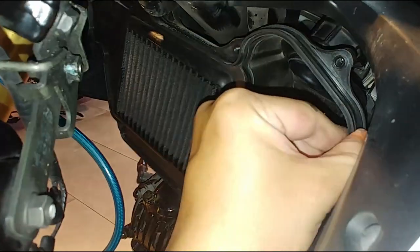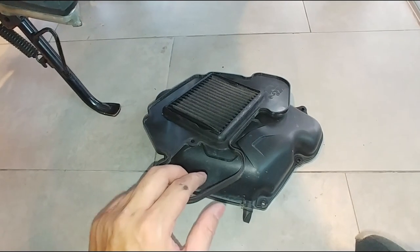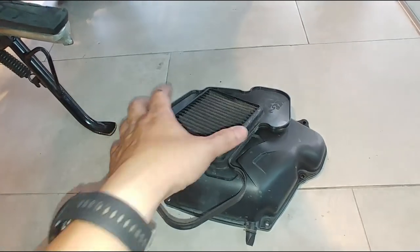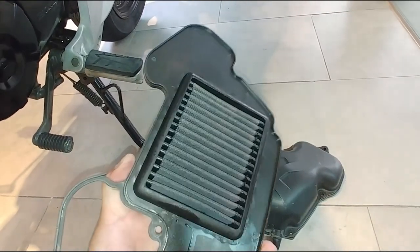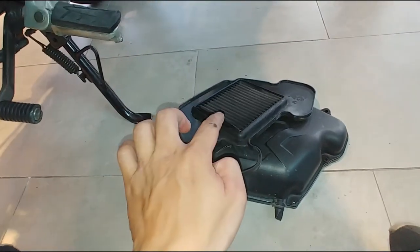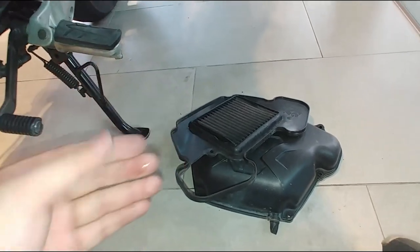After we took out the screw, this thing should pop out — and yes, it does. We keep this filter aside. You need to know which side is the front facing and which is internal. It's quite straightforward: the side with the brand is the outside, and the side without the brand is the inside.